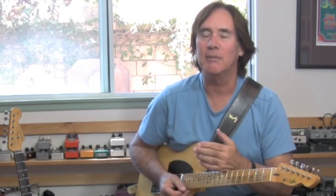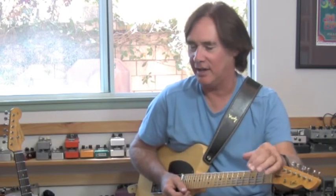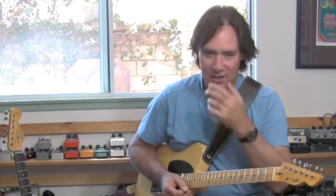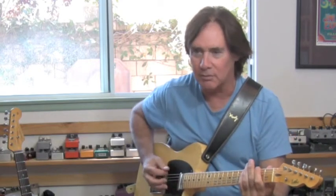That tune has a groove that's a bit of a cross between You Can't Hurry Love and Walking on Sunshine by Katrina and the Waves. In other words, the groove is like that kind of thing.